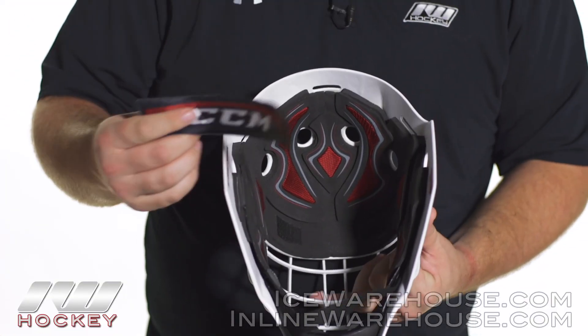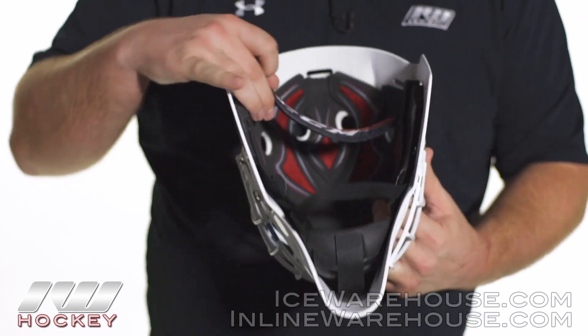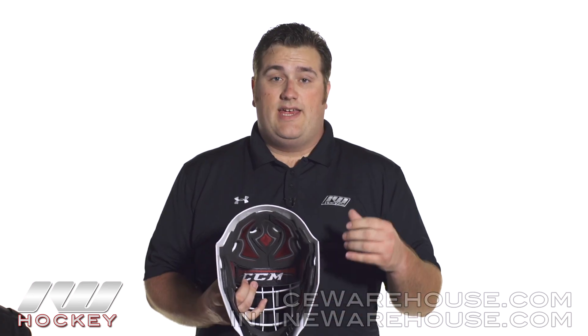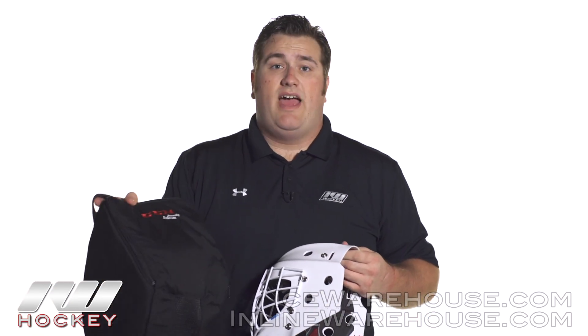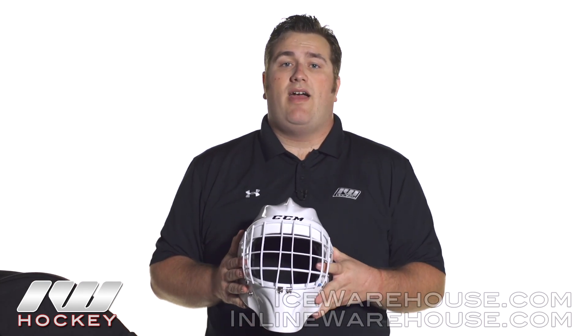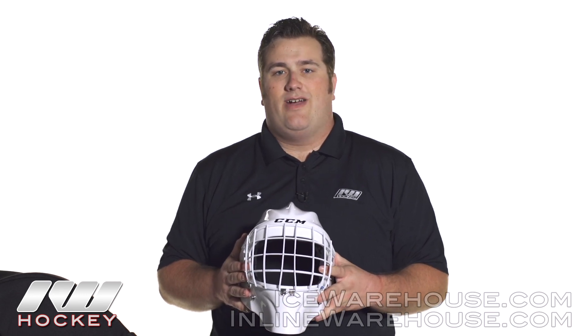The last piece is they have the CCM sublimated sweatband in there, so it's going to help wick away some of the moisture from the head and keep you nice and dry throughout the game. The CCM Pro mask also comes with a nice basic mask bag as a nice add-on feature. That was just a quick look at the CCM Pro mask — for the rest of the lineup, feel free to check us out at inlineandicewarehouse.com.